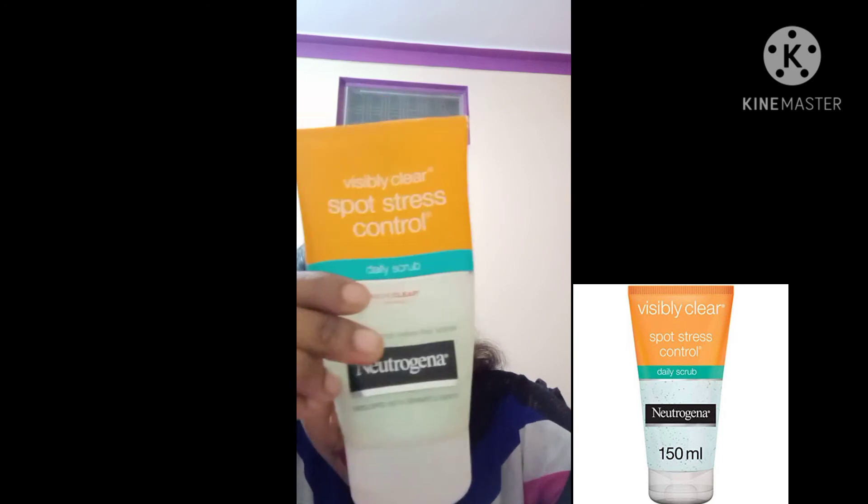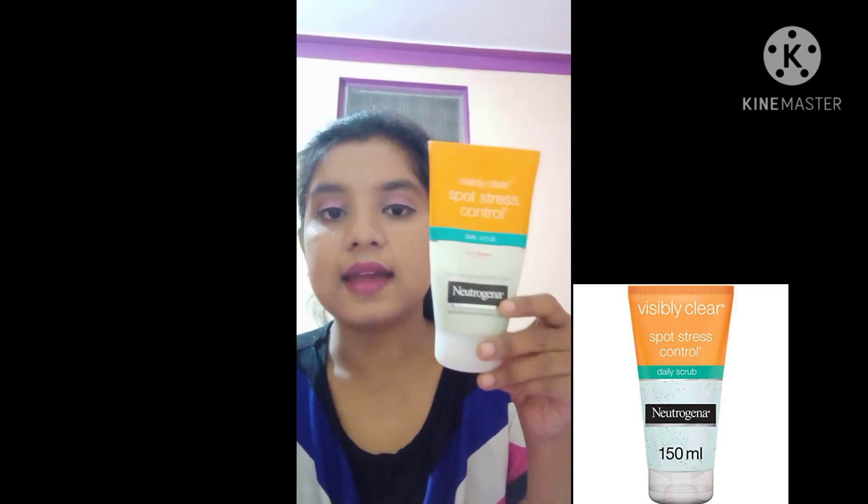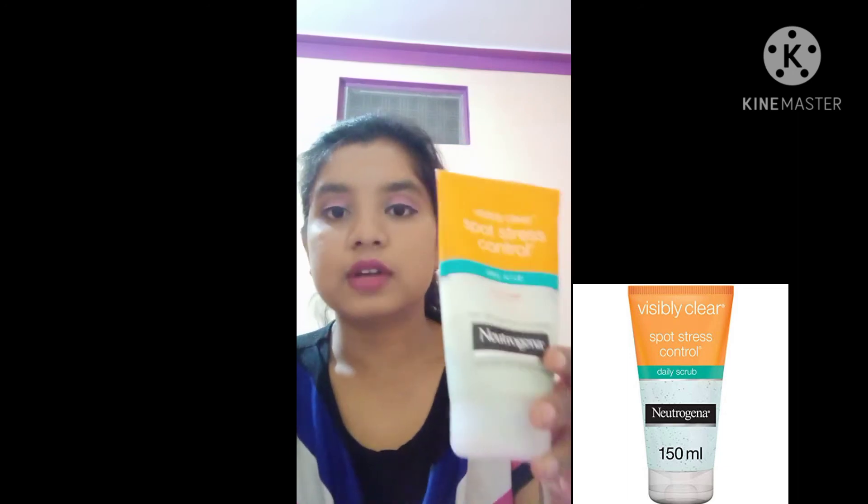It is available on Amazon. You can find it on any website. It comes in a big size and also a small size. I have used this product and it is very good for skin care. It removes whiteheads and blackheads from the skin. It is also micro-clear — it helps prevent breakouts before they appear. This product is also recommended by dermatologists.